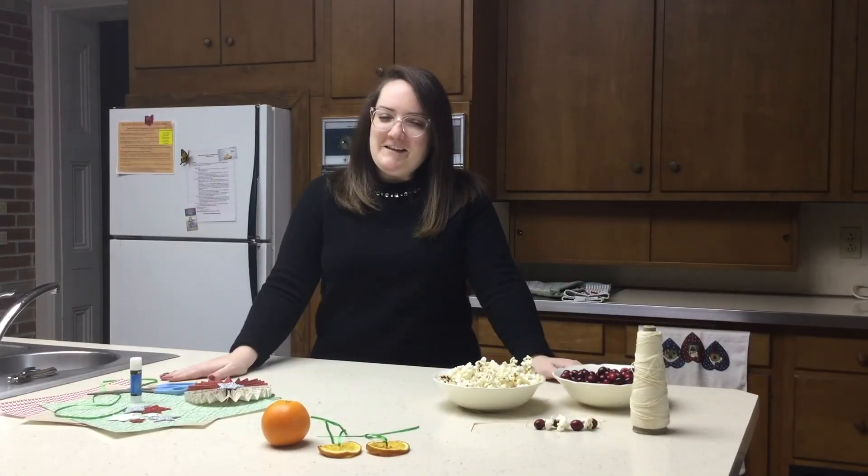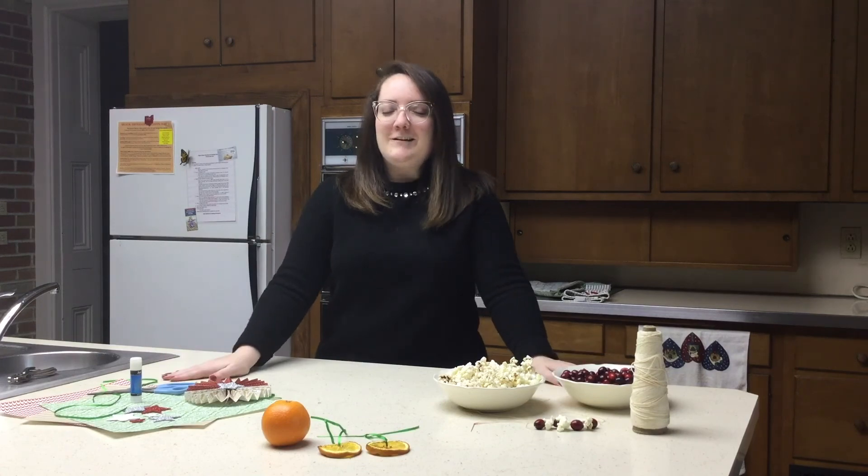Thanks for joining me this afternoon. I will see you next week for our next craft.